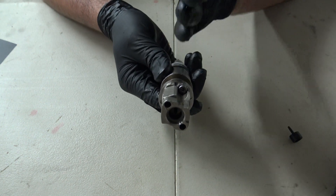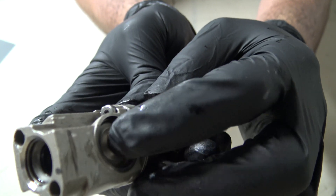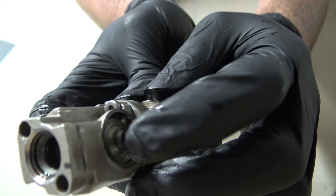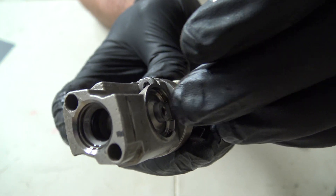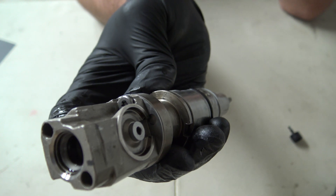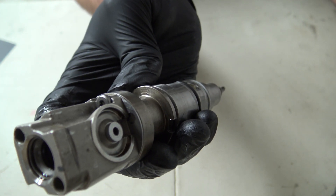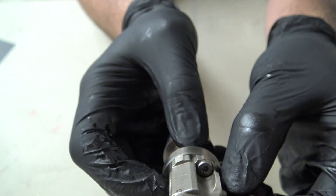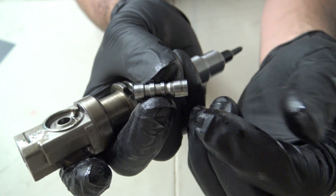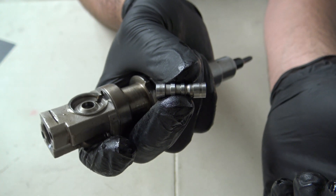With the injector front-side up, this is the spool valve right here. This one actually has pretty much no stiction — it's moving very freely. All eight injectors currently in my truck moved freely as well. Perhaps if you keep up on regular oil changes, your spool valves will be in pretty good shape. When you take the spool valve out with the front side facing you, pull it out — you'll notice one side is wider and longer than the other side. Make sure you put it back in the right way or you'll have a high pressure oil leak.